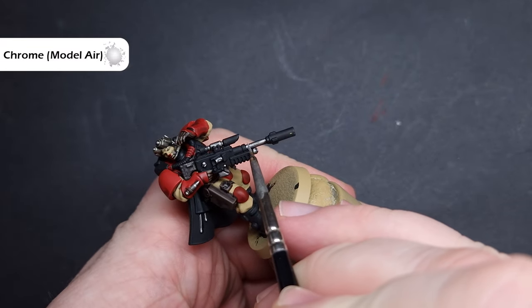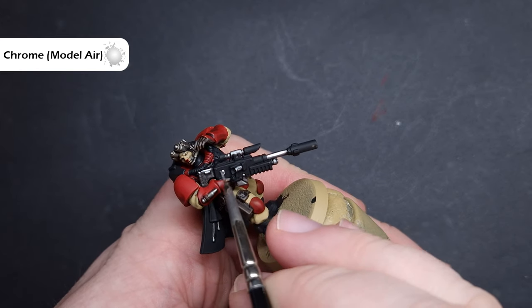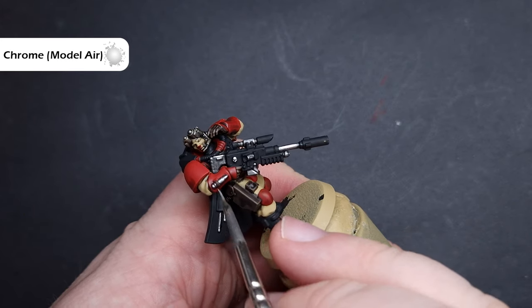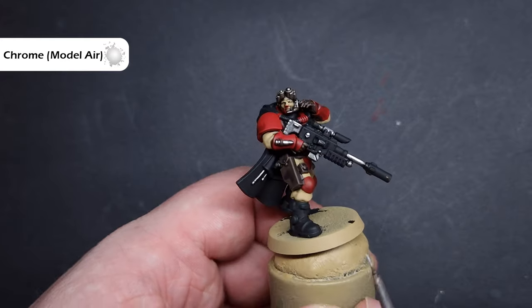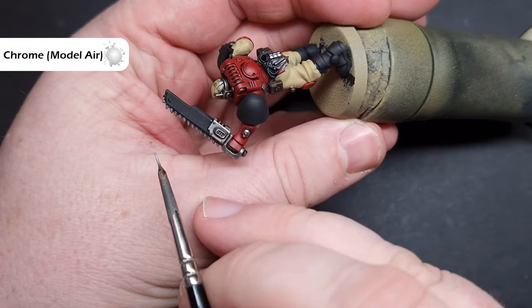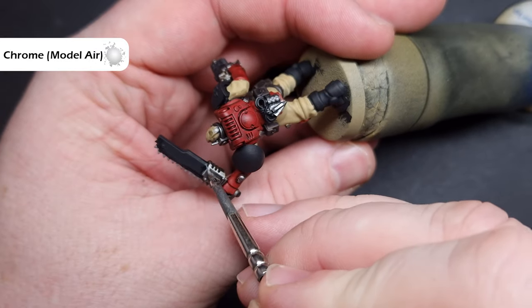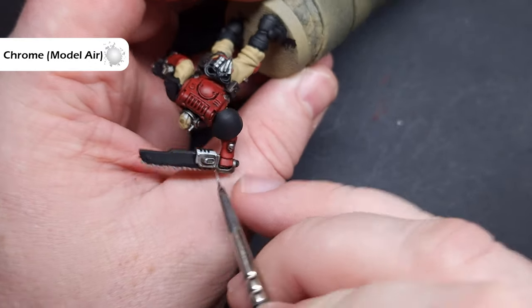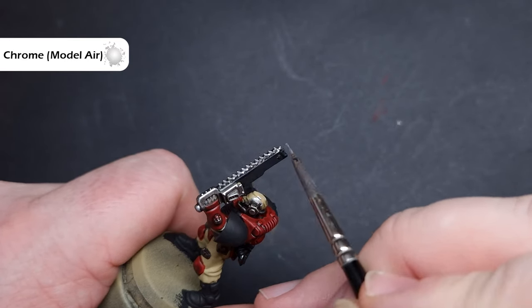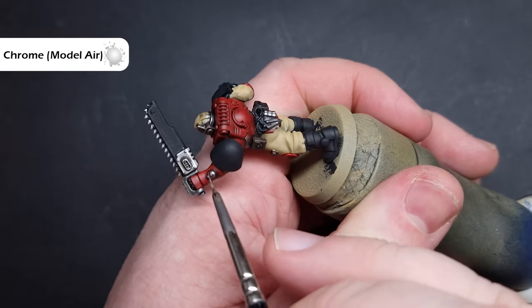When that's completely dry, we can now start to highlight the models. The first colour we'll do is silver, and I'm going to highlight this with Chrome from Vallejo Model Air. You can use Stormhost Silver if you prefer — any bright silver will work absolutely fine here. All I'm doing is making sure I've got a little bit on my brush and I'm just dragging it along those parts of the model that I want to catch the most light. If you need to blend it a little bit because it might be too bright, you can use the Surcoat Silver underneath and just move it up into the brighter silver colour for a nicer transition.